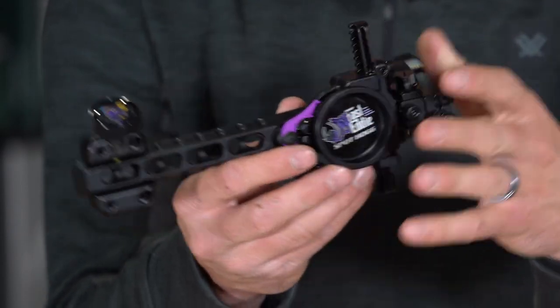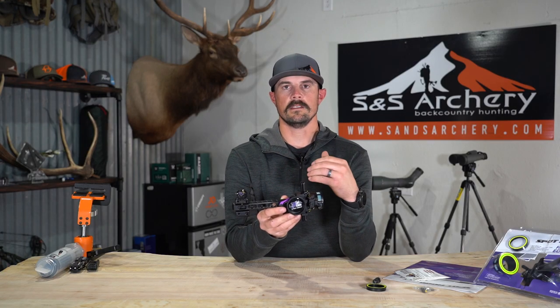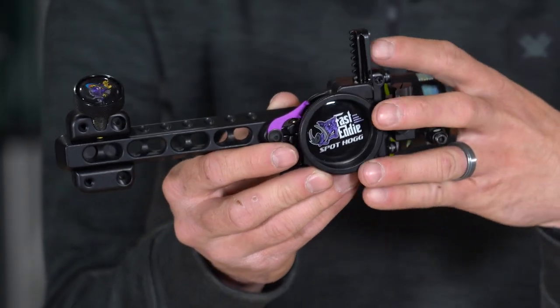They are a little bit heavier, so this site comes in at 14.6 ounces. But if you're somebody where those few extra ounces isn't a big deal and you want a site that's going to hold up for a long time, Spothog is a great choice.